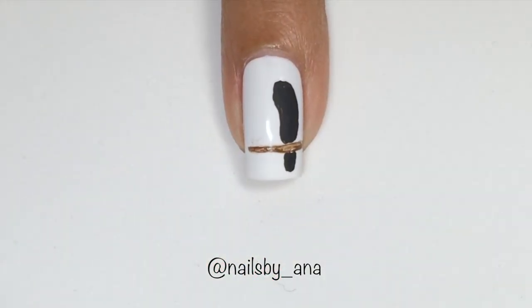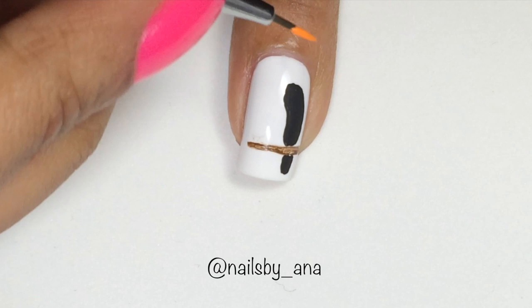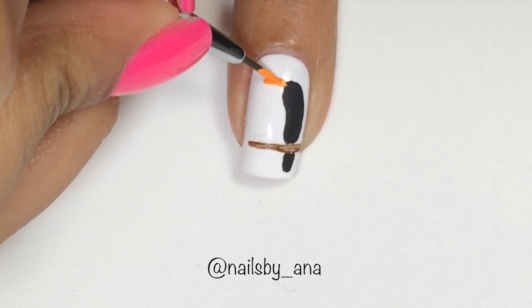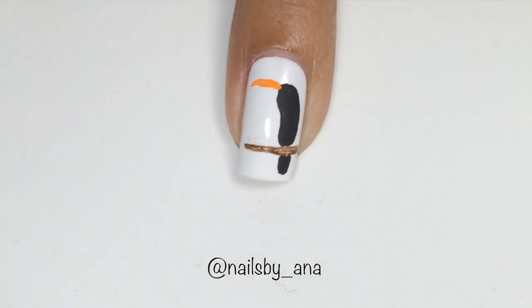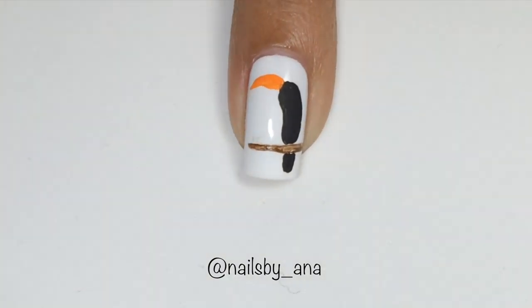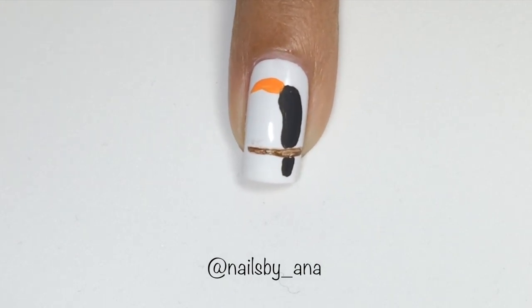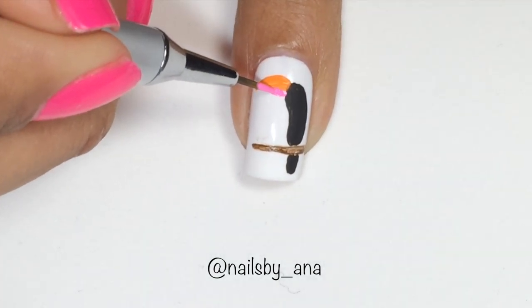Now once that has dried, we're going to go ahead and start making the beak of the toucan. For this you want to take some orange acrylic paint and your nail art brush and just start drawing his beak. Make sure to take it nice and easy and you can make it any size that you want. I made mine a little thicker but you can make yours thinner if you like. Now let's take some pink acrylic paint to make the other half of his beak.